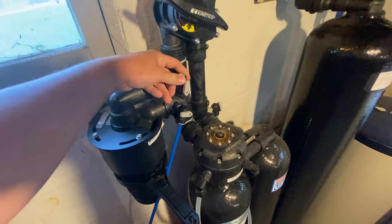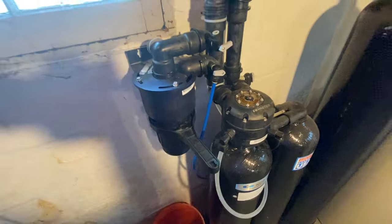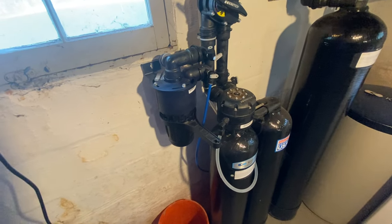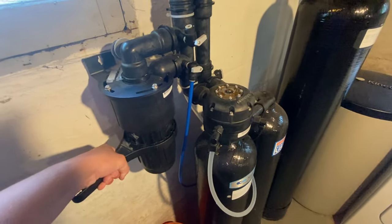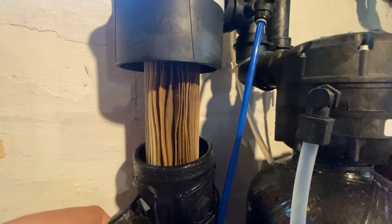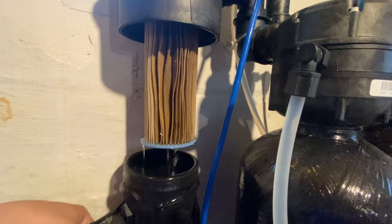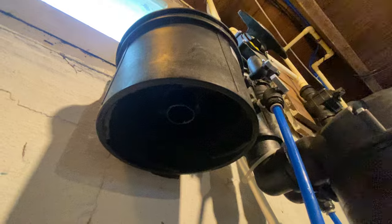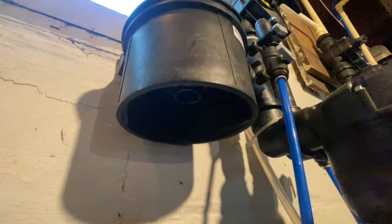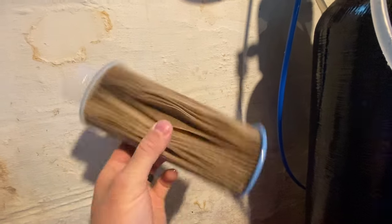Now that we have all the water depressurized out of this filter housing, the first thing I always like to do is turn these valves back off so I don't forget to when I put the new filter in. Then grab the filter wrench, pull it towards the wall, pull it down, and unscrew the filter while you're holding the sump underneath it. There is a little nipple up there that the filter actually screws onto.